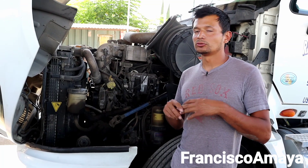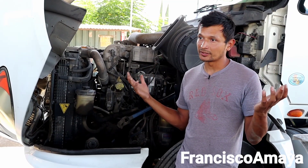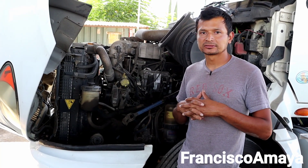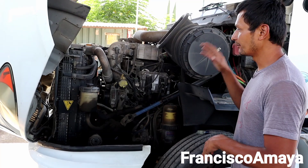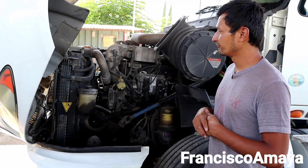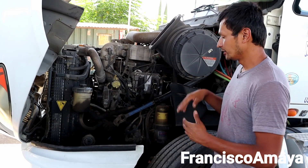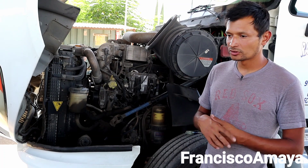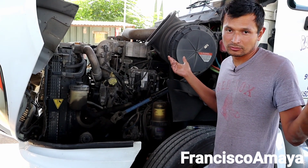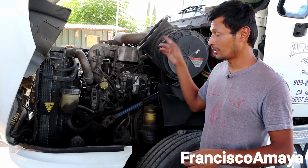Anyway, this is just my point of view. I am not trying to tell you don't buy a truck or don't buy a MaxForce. If you want to buy it, go ahead — it's your own opinion and your own money. I'm just telling you what the problems are. There are many common problems on this one, but what's the point of listing them on a MaxForce if you're never going to buy it? But anyway, this is my point of view — I wanted to do this video for a long time and finally had the chance.